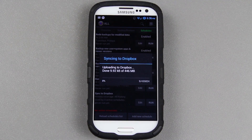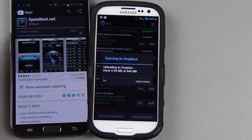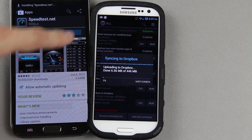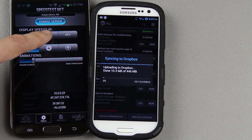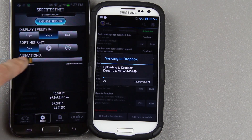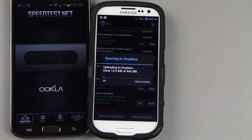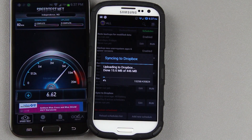Alright, so it looks like it's going to upload 446 megabytes. With my connection, that shouldn't take too long. My Galaxy Note 2 — I'm going to get a speed test real quick on my Wi-Fi to show you. Download isn't too impressive, but I've got the Xbox and like 19 different Android devices connected to it at the same time.